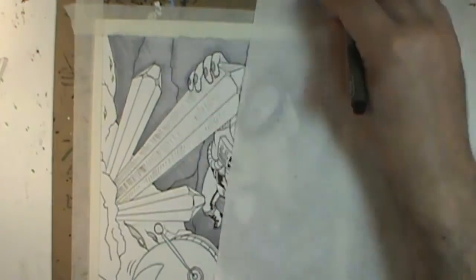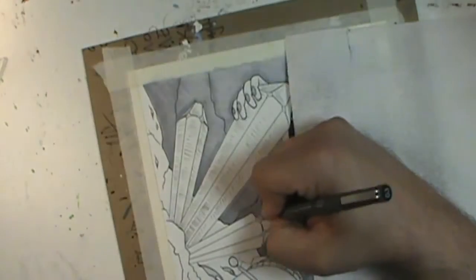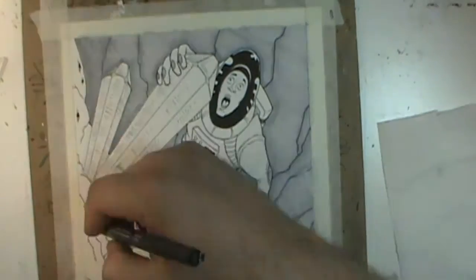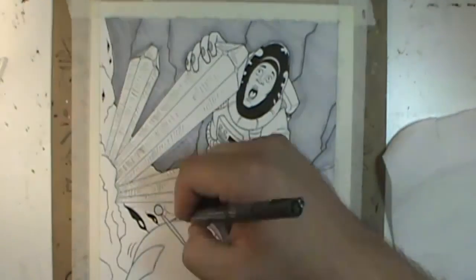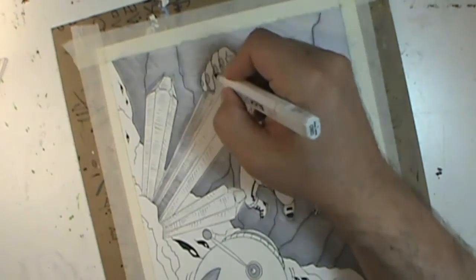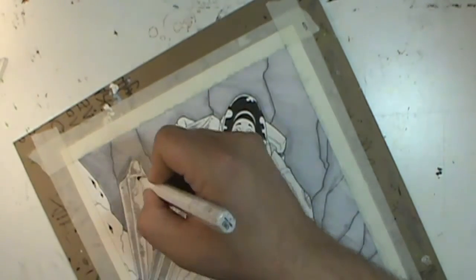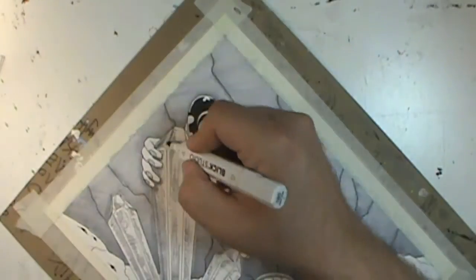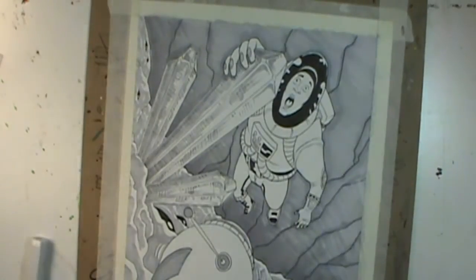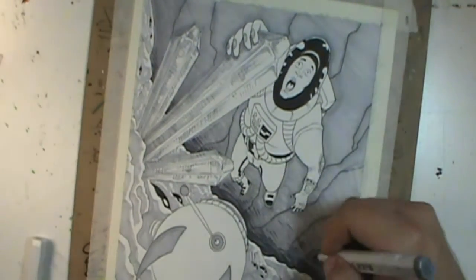I was also trying out different cameras. I used the camera on my laptop for part of the beginning where it showed me doing the blue lines from the front. There was also a close-up from the side done with my iPhone, and then the rest was done with my regular camera, a Sony Handycam — it's only 720p. The zoomed-up parts were done in editing so they don't come out as clear, so I need to actually zoom with the camera itself.